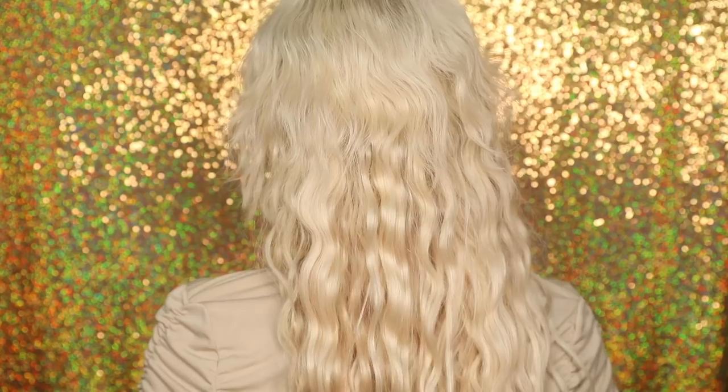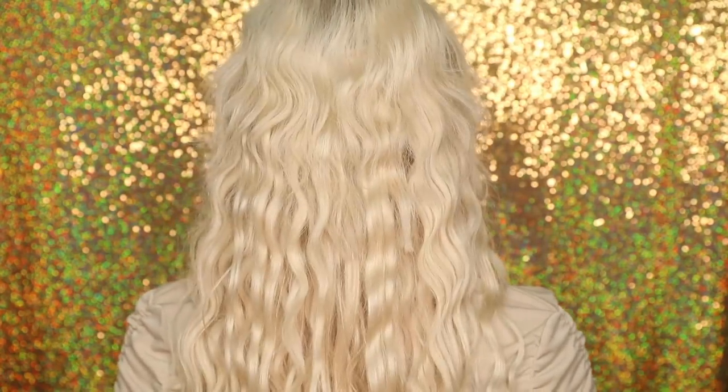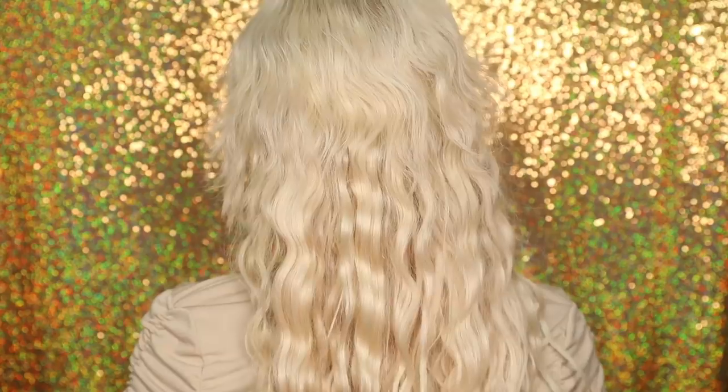I'll leave a link below to the hair extensions and also the deep waver — you need the deep waver in your life. It's so much easier having it as a single barrel because you can really get up close to the root, section each bit with a really tight wave, and create this amazing look. Let me show you the back — look how seamless it is. The deep waver blended my short natural hair into the extensions so well. So impressed.